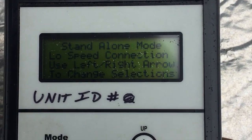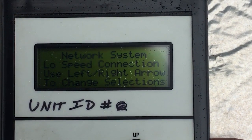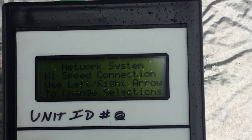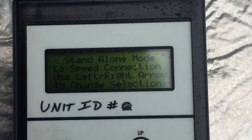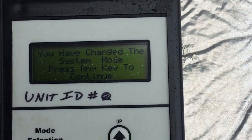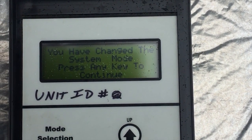The different options you have are: low speed connection, high speed connection, standalone, network system low speed, and network system high speed. For standalone operations like we have here, you're going to want to go to standalone mode, low speed. I'll hit enter to select that — it says you have changed — and then it should go right into asking for the address.